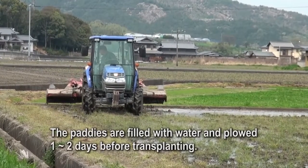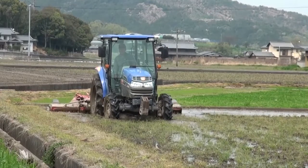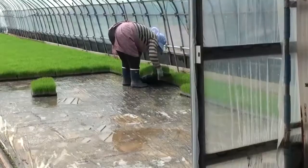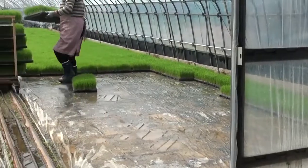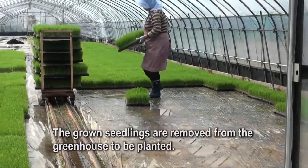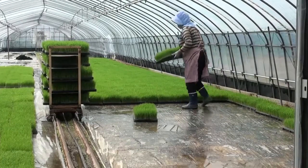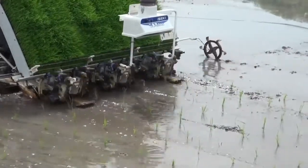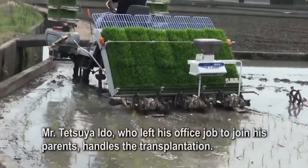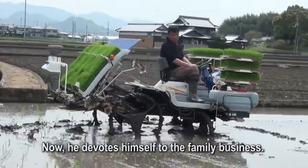The paddies are filled with water and plowed one to two days before transplanting. The grown seedlings are removed from the greenhouse to be planted. Mr. Tetsuya Edo, who left his office job to join his parents, handles the transplantation and now devotes himself to the family business.